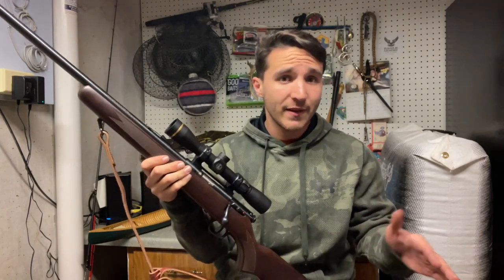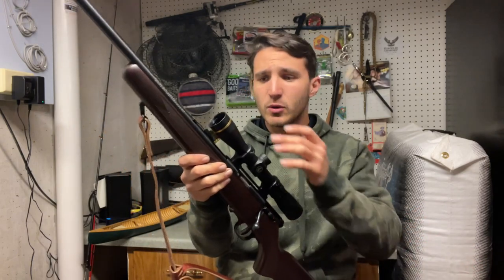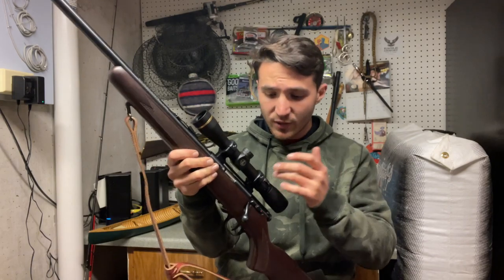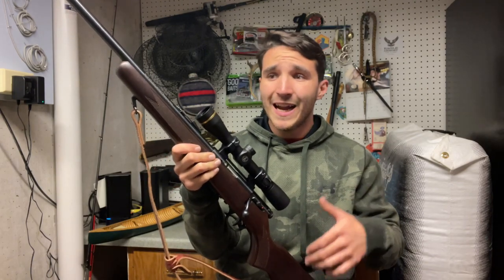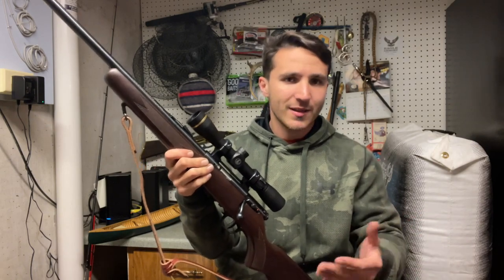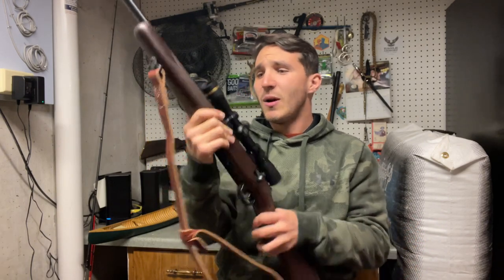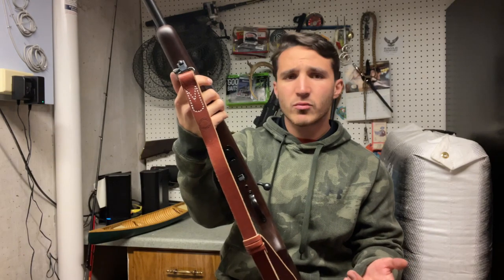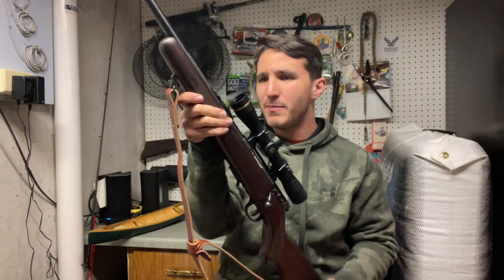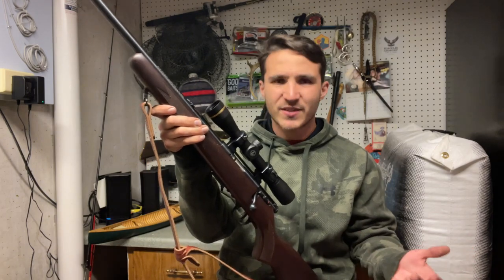The irons on this are perfectly fine - I've used them before - but I'm just a big fan of having a variable optic. I've got 2 power, 4 power, and 7 power, and that gives me versatility out to 100 yards. I think I'd feel comfortable shooting on a 6-inch gong and making consistent shots. Overall, it's a good little rig. You'll probably be able to pick one up for between 250 and 350 dollars, from what I've seen.